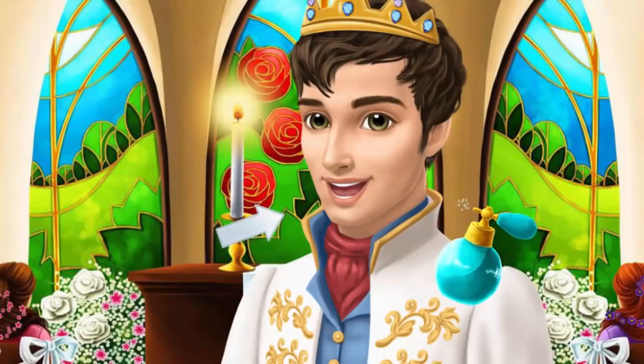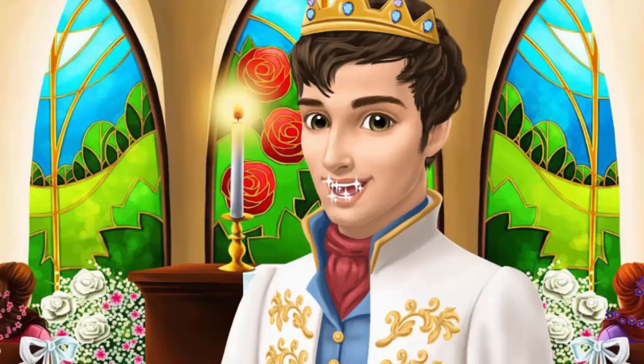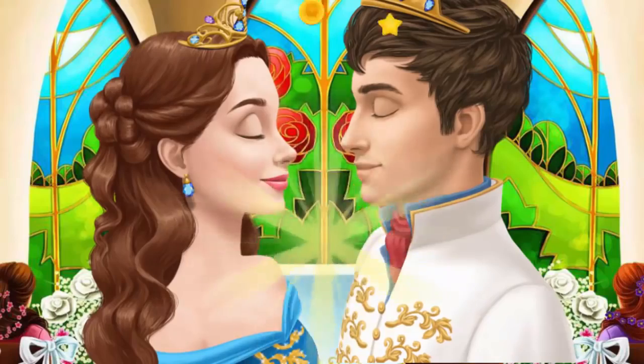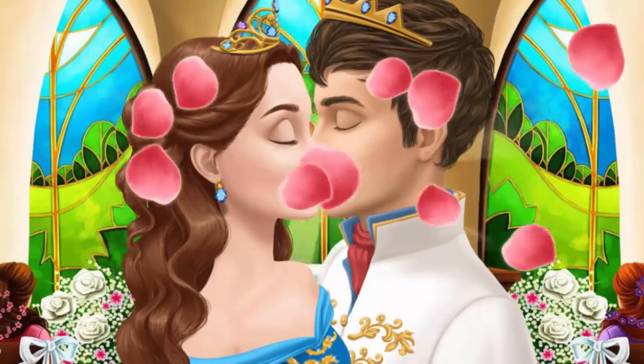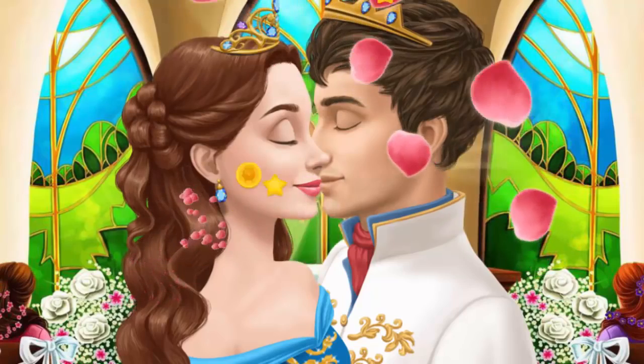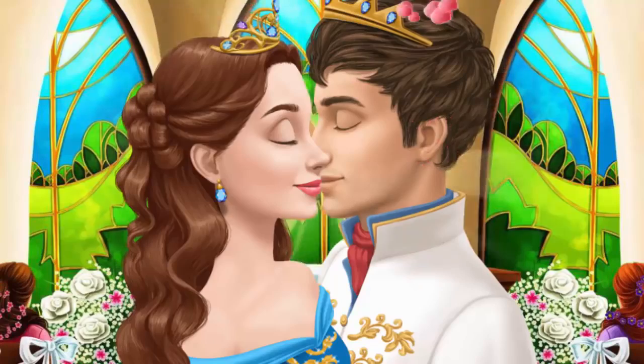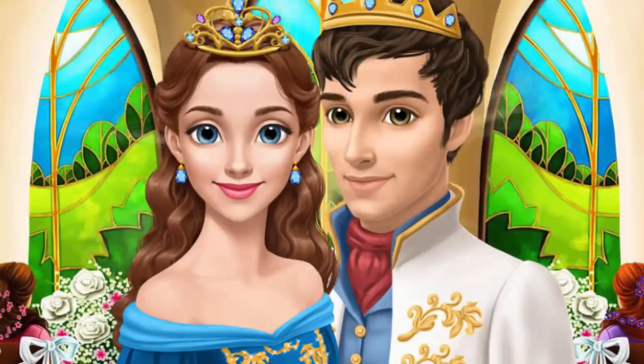Get ready for a kiss. You may now kiss the bride. Collect the petals. Yay! And they lived happily ever after.